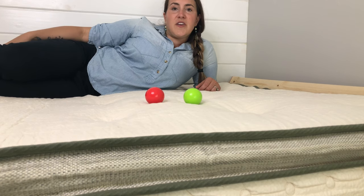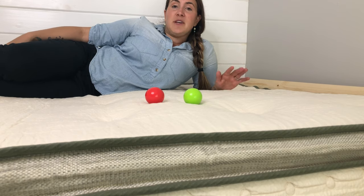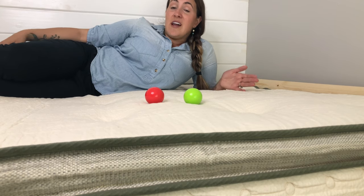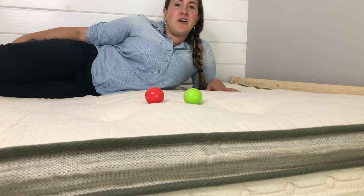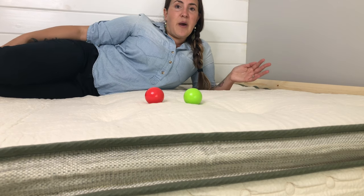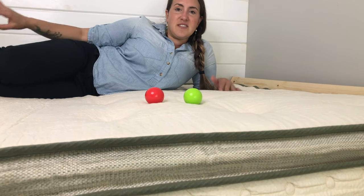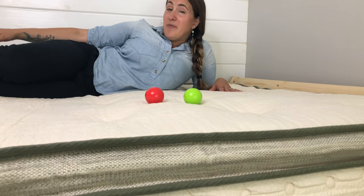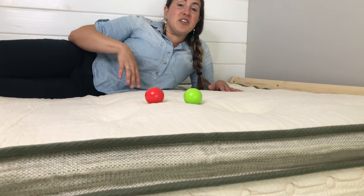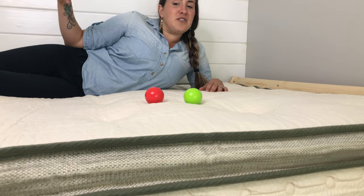Let's talk about motion transfer. We opted to get the full-size bed for our toddler because we wanted to be able to lay next to him sometimes when he wants to snuggle. Every once in a while, one of us will fall asleep for a little while laying next to him. We wanted to see how this bed held up for motion transfer because both me and my husband are kind of tossy-turny sleepers and we didn't really want to wake him up. So I put these two balls here and I'm just going to do some normal rolling around on the bed and see how much they move.